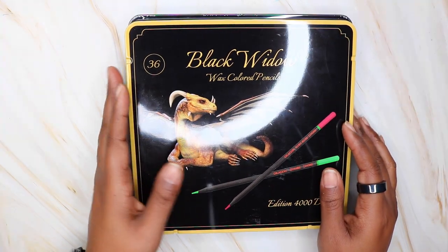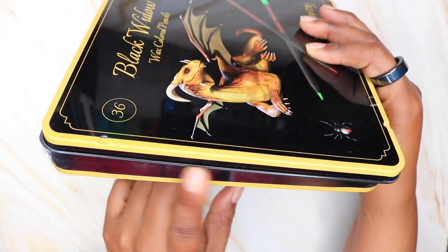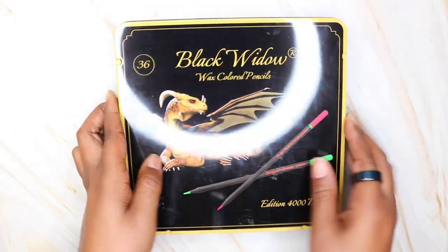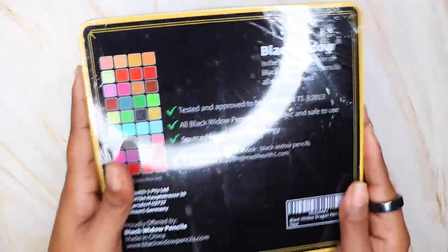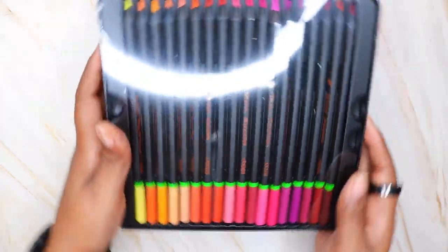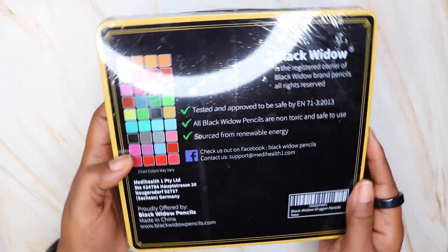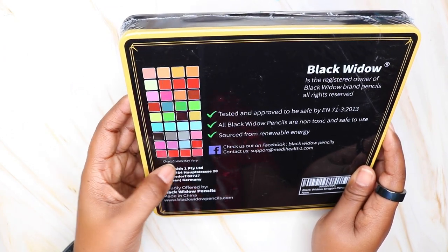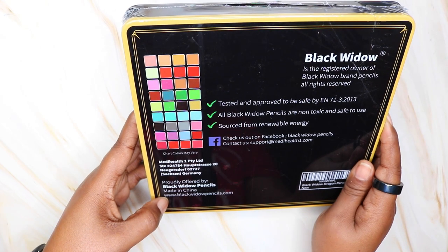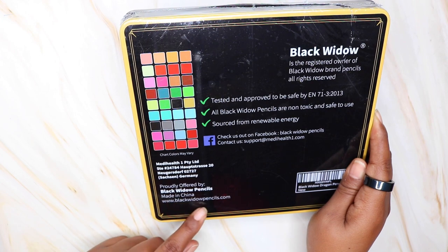The Black Widow colored pencils come packaged like this. You will notice that there will be some scotch tape on the sides — I have removed that. Your pencils will come in shrink wrap. I did not take the shrink wrap off for the sake of the video; I wanted you to see it for yourself. On the back of both of these colored pencil sets is the colored pencil chart. It says the chart may vary and has the website on there.